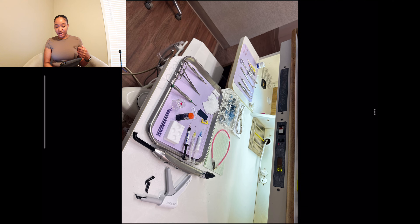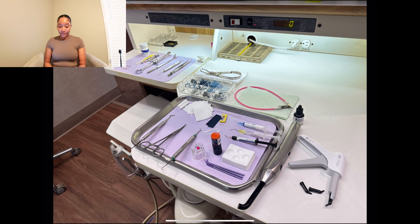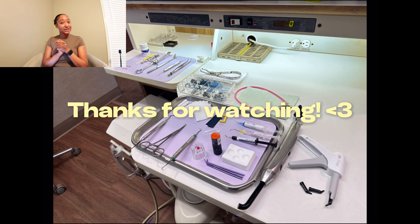So yes, that was the overview of a composite tray setup — what you guys would need, how you'd use everything, and the procedure steps. If you guys want more content, just know I have the crown video coming next. Thank you guys for watching. More dental assistant content coming in the future. Hearties, bye!